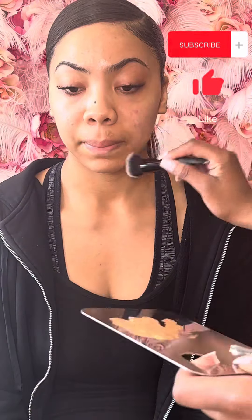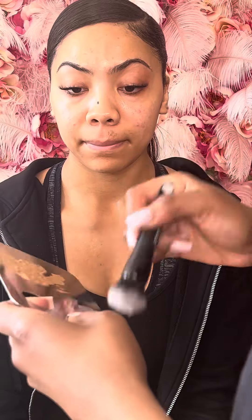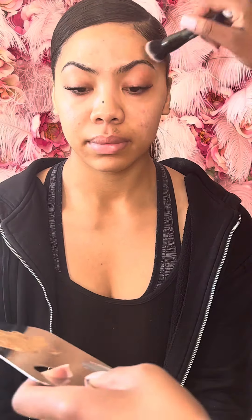Hey y'all, we're gonna get right into the video. I already cleaned her face off camera. We're going in with the Bobbi Brown Primer to put all over her face.